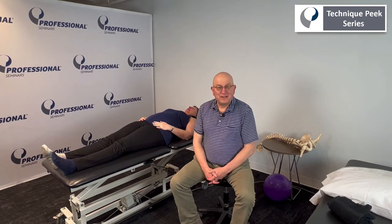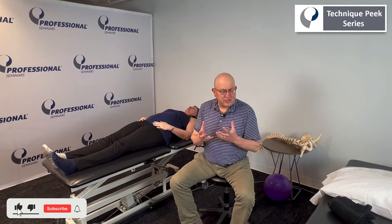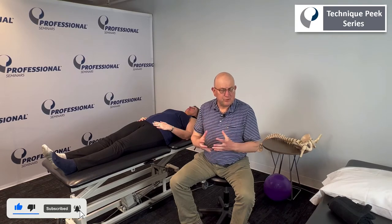Hi, this is Ben Gelfand from Technique Peak. Today I want to go over a capsular stretching technique for your hip patients and for the hip joint.